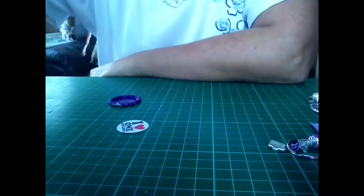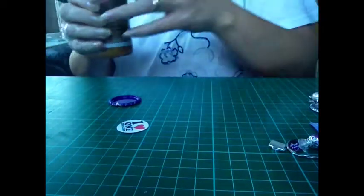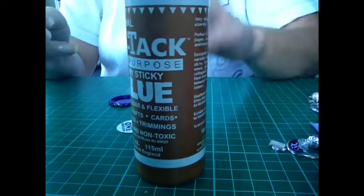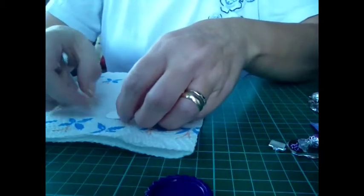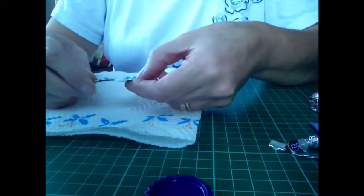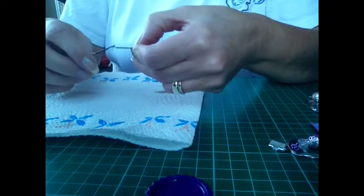So basically all you're going to do is get some glue — something to spread the glue with. I'll use a bit of kitchen towel here. So we'll just put some glue on that. Make sure the edges are nicely glued down. I normally use PVA glue.